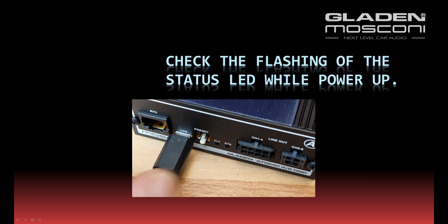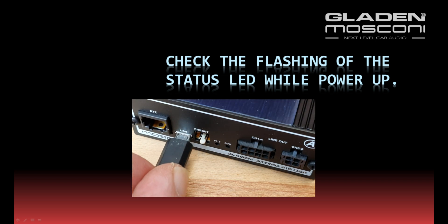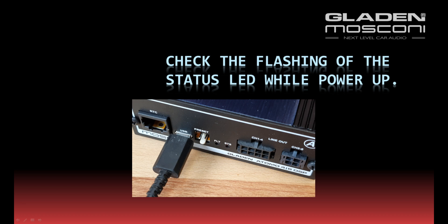First, check the flashing of the status LED while powering up. You can power up by turning on the remote or plugging in the USB. The status LED must flash eight times and then stay on for one second.